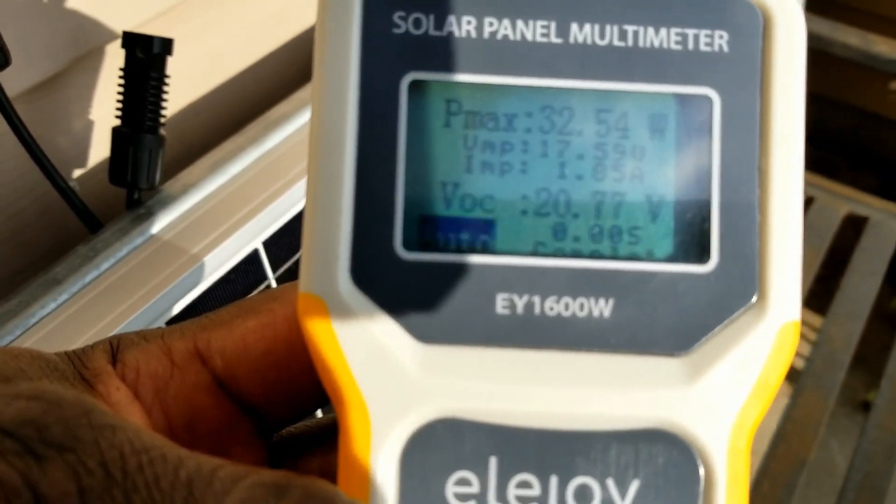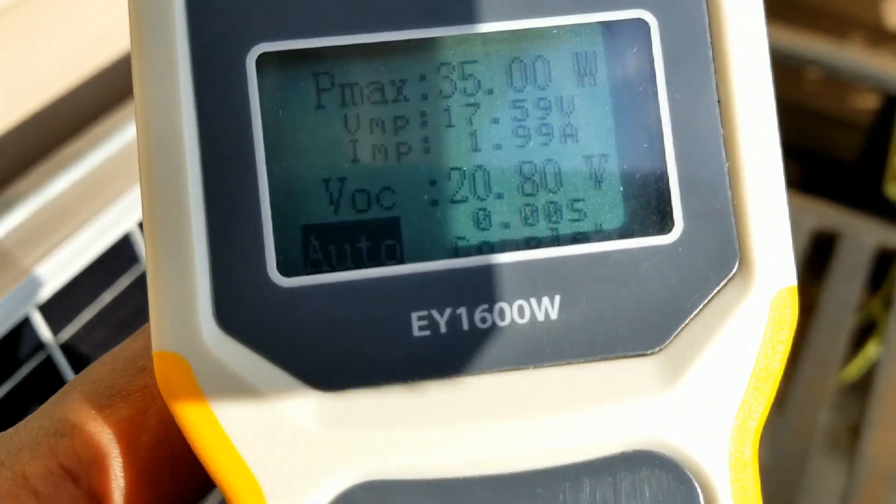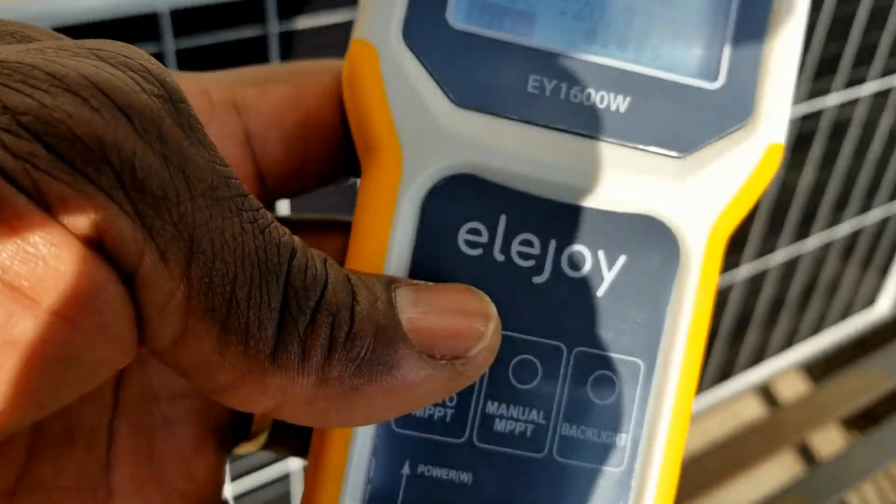IMP is 1.8. It's 23.77, so 33.88 watts. So what we're gonna do - we're gonna put it in series now and check.